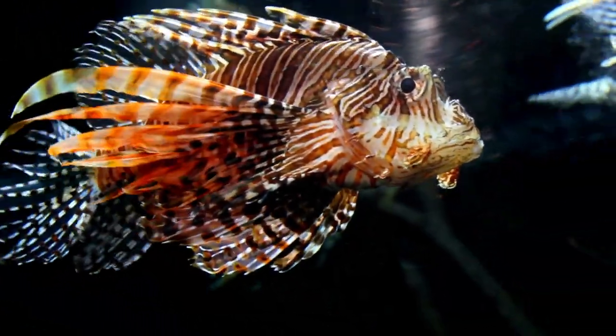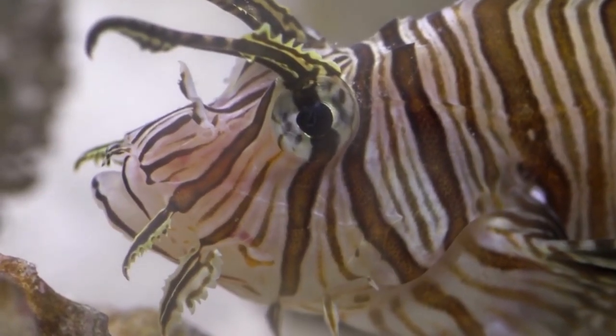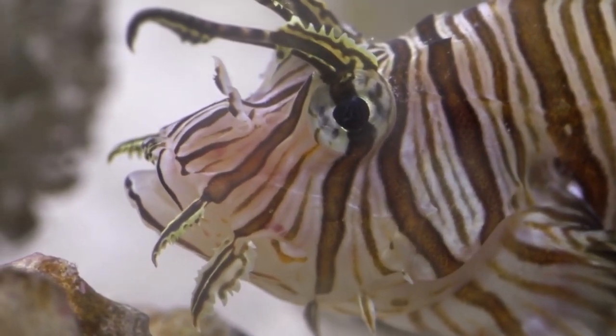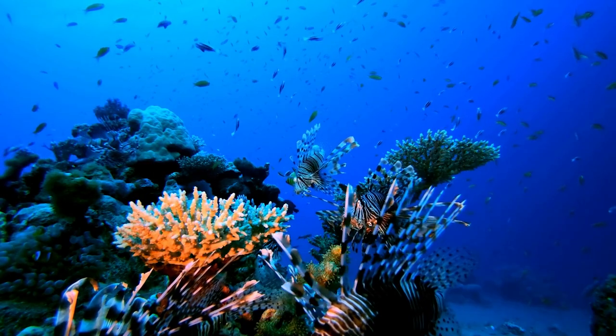Water temperature is key in your lionfish living a long and healthy life and is instrumental in their tank setup. The best water temperature for your lionfish should be between 74°F and 80°F, which equates to 23°C and 27°C.